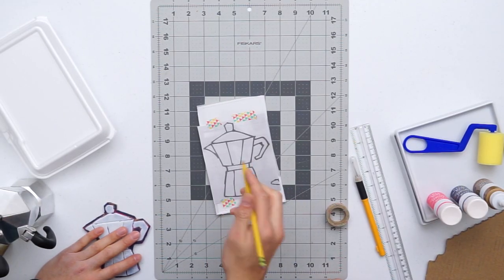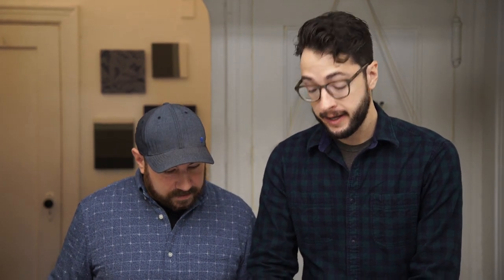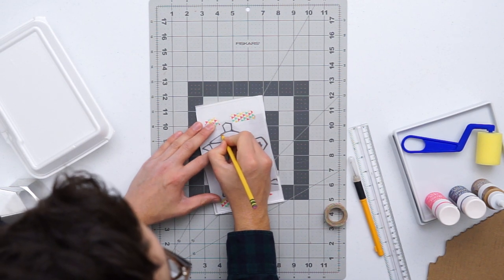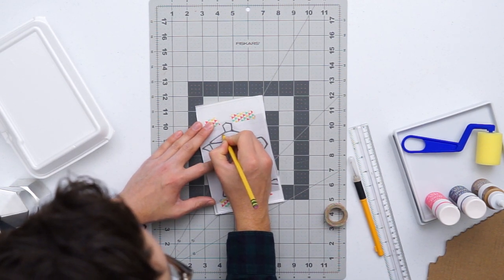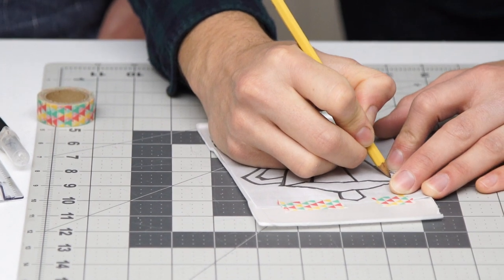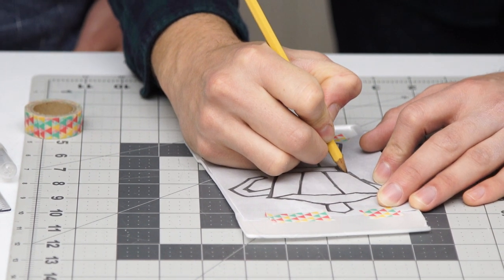After you have it taped down, you're going to take a dull pencil and just trace the outline of your image. It really helps if your image is pretty simple, especially the first time you try it. You really want to press down — you don't want to go too hard so you don't go through the styrofoam, but you do want to make an indent, because that's going to create negative space that's going to help your stamp.